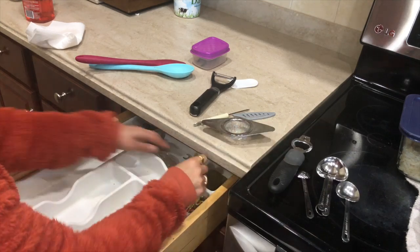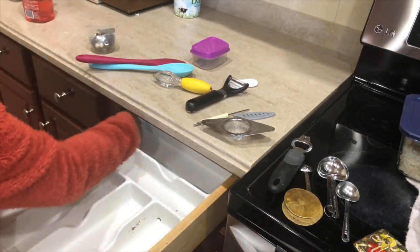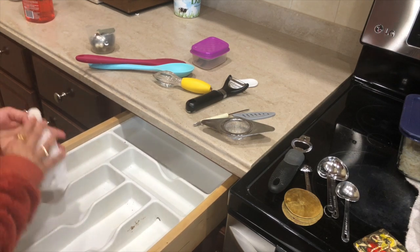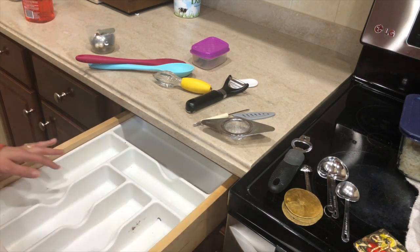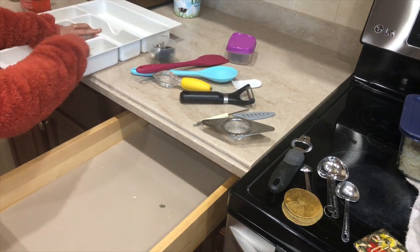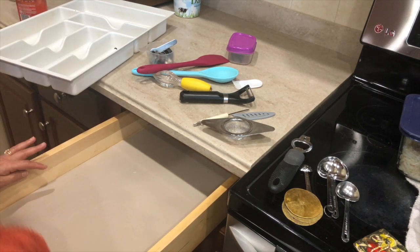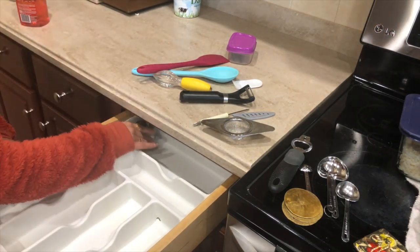This drawer is next to the stove and has all the spatulas, knives — basically everything I need for everyday cooking. No matter how careful you are, it always gets dirty. I have an organizer in there, so first I'm taking everything out, making sure the organizer is clean. Underneath, crumbs somehow get in there too. I have a liner in there, so I'm cleaning the liner and the drawer using this Method all-purpose cleaner — it's plant-based with no harsh chemicals.